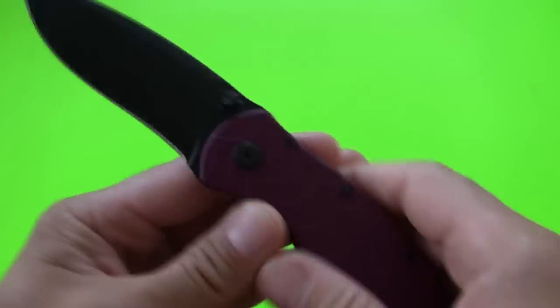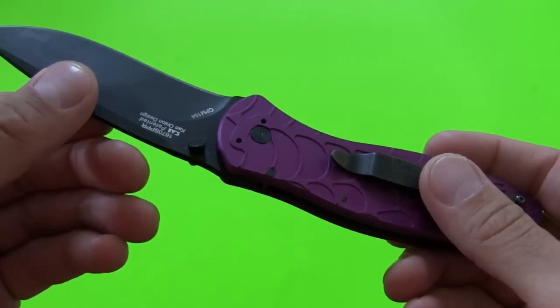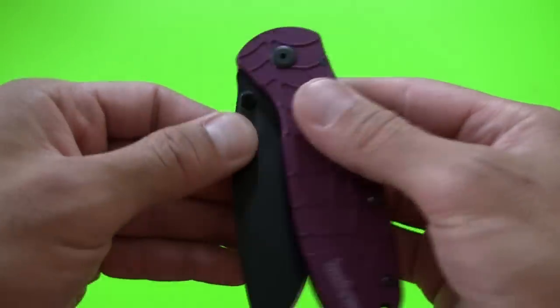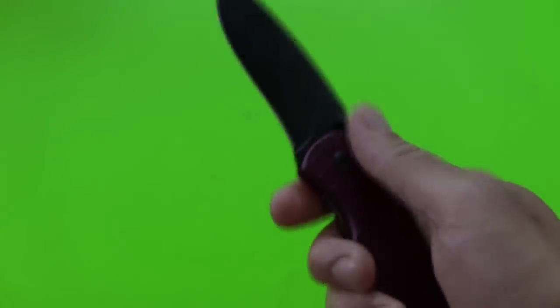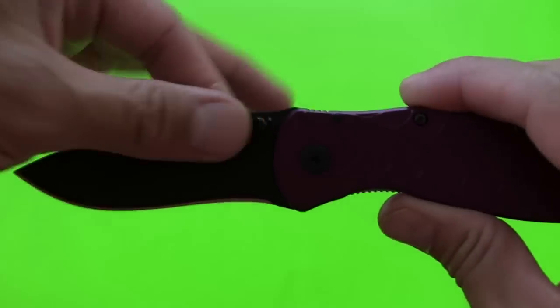This comes from the factory with a torsion bar spring assist function, but it was removed by Patrick, and that's fine because I'm not a big fan of those spring-assisted functions. It does have a detent so the blade stays in the handle even without that spring assist. It flicks open nice and quick.